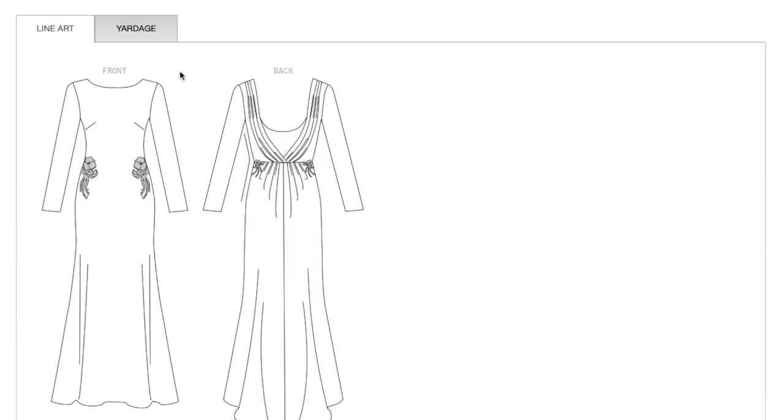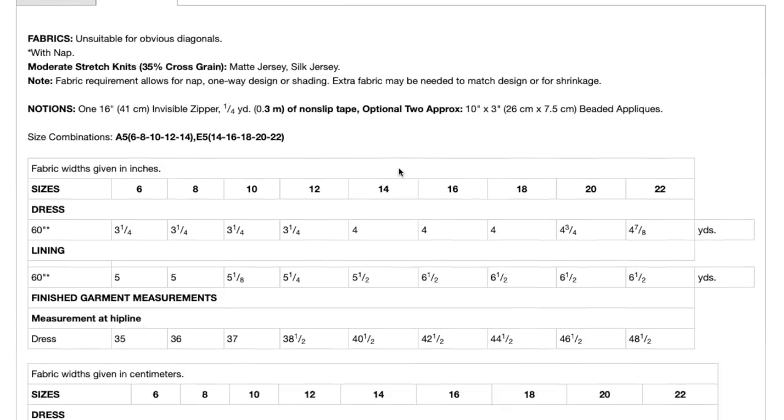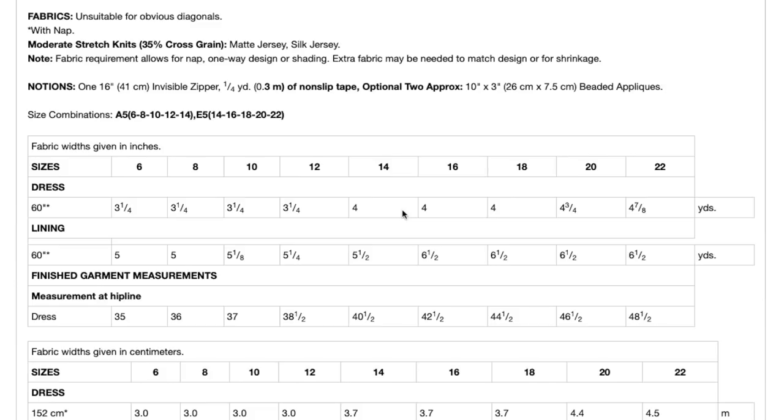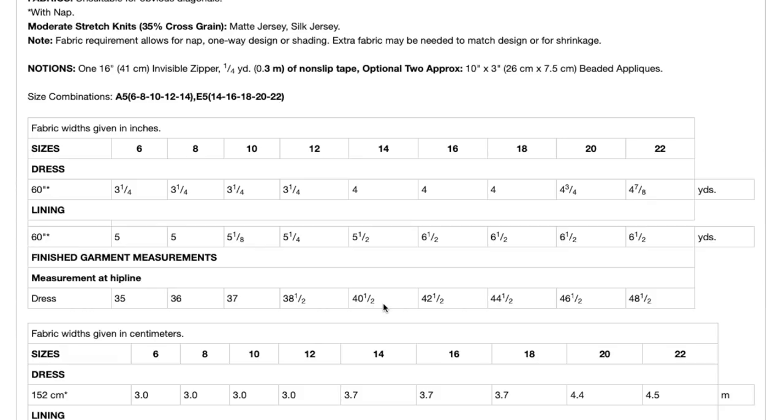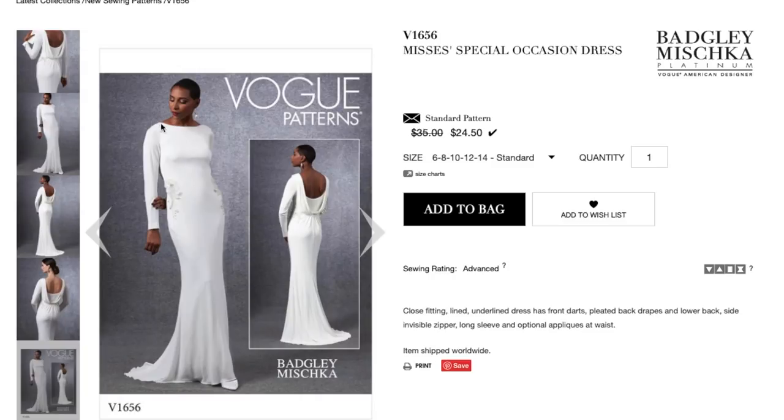It's like a mullet dress — business in the front, party in the back. They're recommending stretch knits like matte jersey and silk jersey with 35% stretch, so not super stretchy. I'm imagining there's something like a stretch satin that would be really nice too. You need an invisible zipper, something called non-slip tape — I'm not sure if that's like stay tape — and optional beaded appliques. Sizing is 6 to 14 and 14 to 22, about four yards for this floor-length gown.